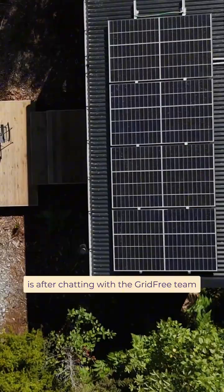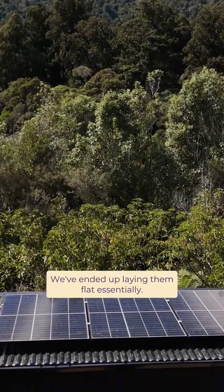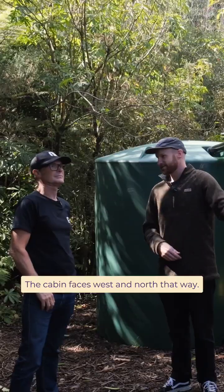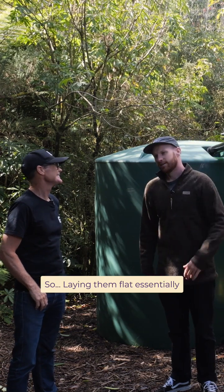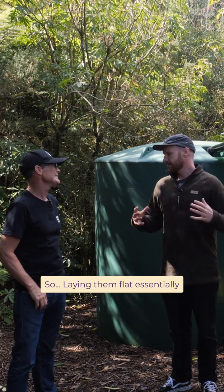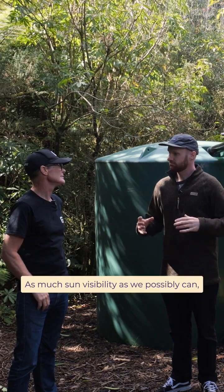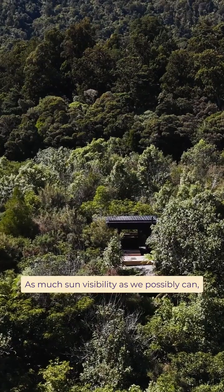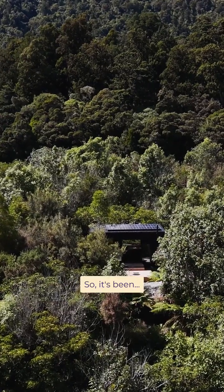One thing we've done too, after chatting with the Grid Free team, is figure out how to mount the panels on the roof. We've ended up laying them flat — essentially the cabin faces west and north, so the sun loops around, and laying them flat is the best way to give us as much sun visibility as we possibly can. So far we haven't had any problems, so it's been awesome.